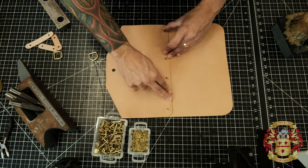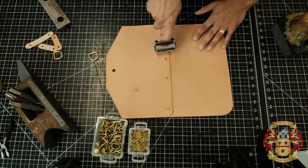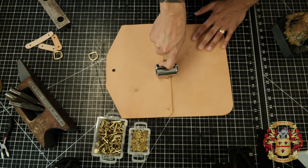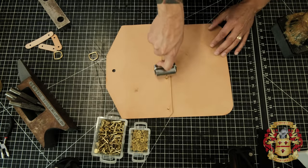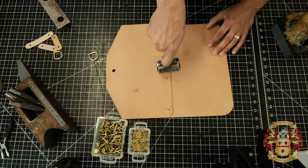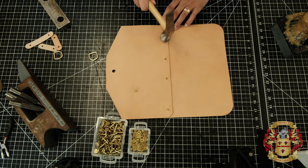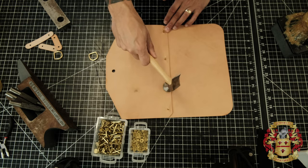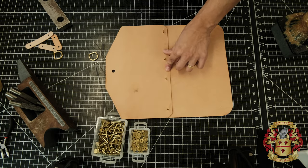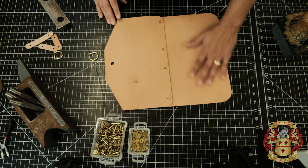There we go. We take the roller — or a mallet — to get this down. I probably put it on a little too wet, but whatever. Sometimes I don't even do the glue, to be honest with you — but you should.